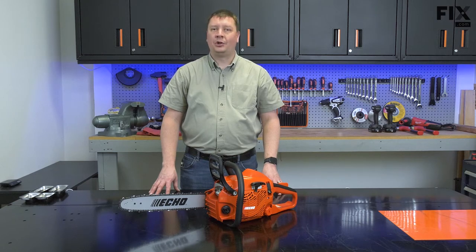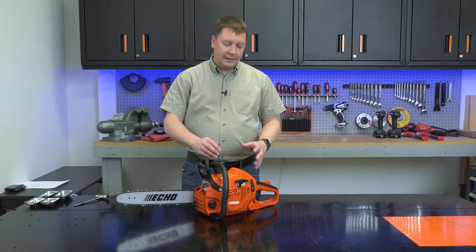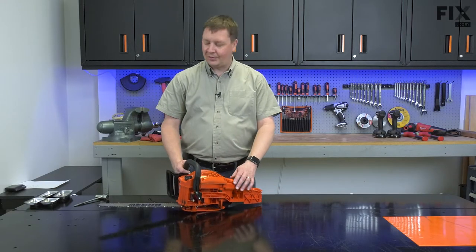Hi, I'm Mark. In this video, I'm going to show you how to access and remove the fuel filter in your chainsaw. I'll begin by removing the fuel cap from the saw.